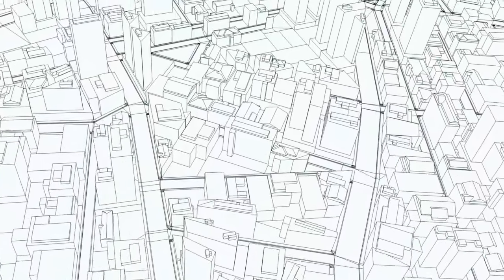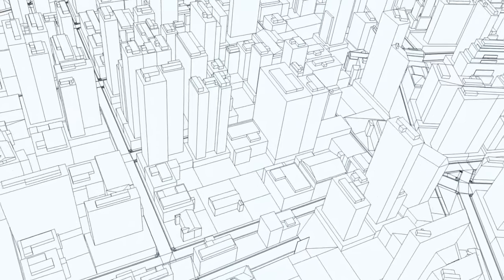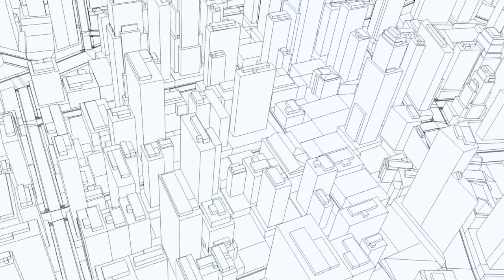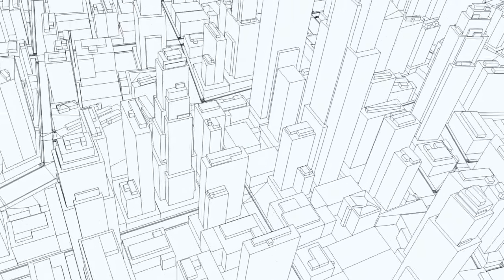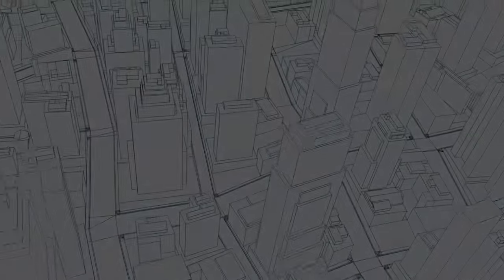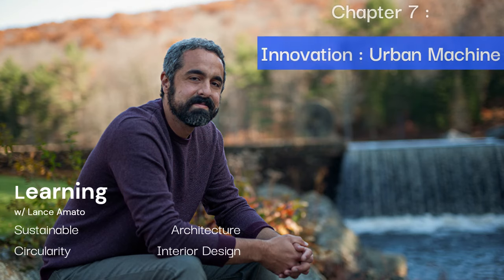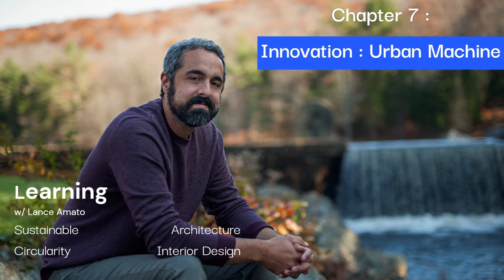Welcome. My name is Lance Amato. The purpose of this series is to shed light on emerging trends and sustainable practices that align with a growing need for solutions in the architectural and design space. In each chapter, I will open the door of discovery to our community and provide references to learn more which they can apply to their daily practice.